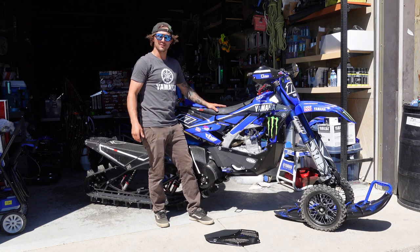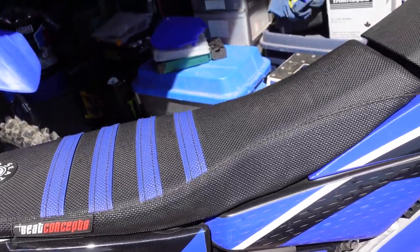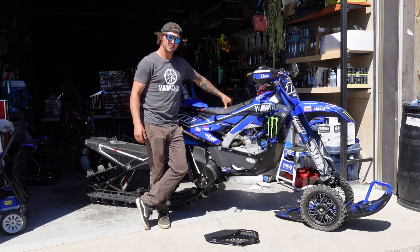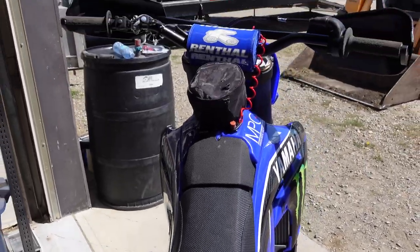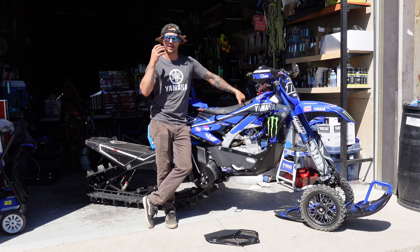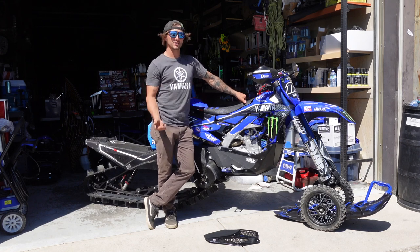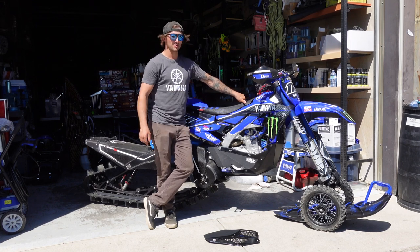Next is the seat — a Saddle C Concept comfort seat. I order it with the firmest foam they offer because soft foam breaks down over time and you end up hitting the seat pan. I run the firm foam with the Elements C Concept seat, which is the waterproof one — great for winter. It's weird, you wouldn't think a seat would be a big deal on a snow bike, but do one day on this and go back to your stock seat and you'll understand why you want the C Concept seat.